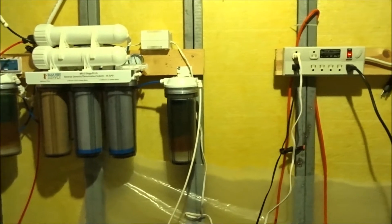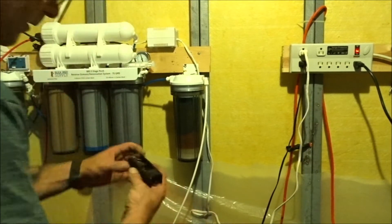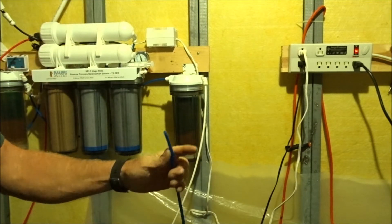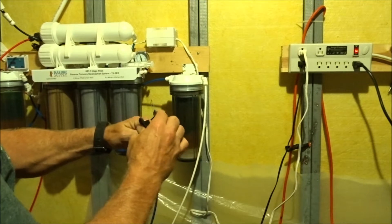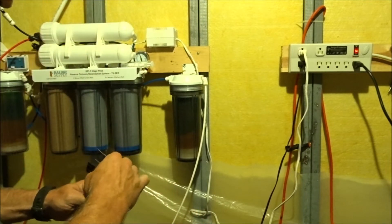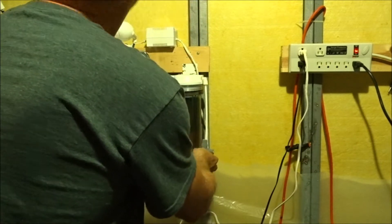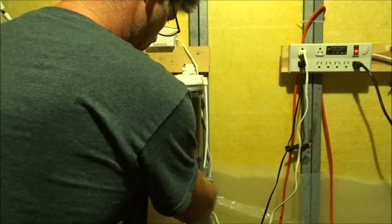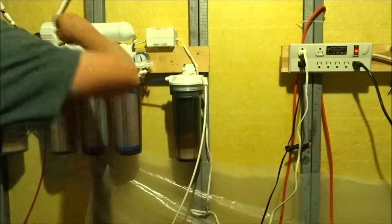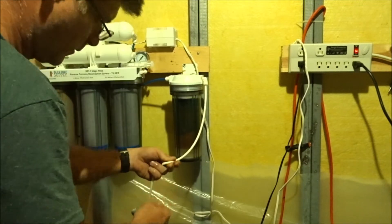I'm back at my RODI system with my line and my little three-way connector. I'm going to use my cutting tool here - you definitely want to cut these cleanly because the store probably just uses snips and gives you a bad cut. I'm going to clip a little bit off of each side, then clip the line right where the clean water is coming in.